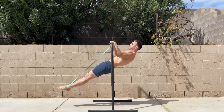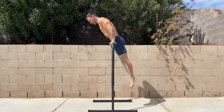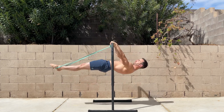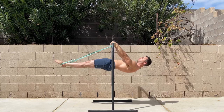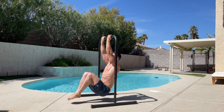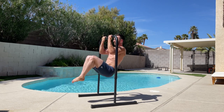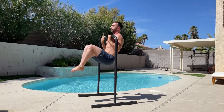In this video, I'll be showing you my 10 favorite exercises on the base bar by Base Blocks. For more details about the equipment, you can check out the link in the description below. While the base bar isn't as high as other pull-up bars, most people can still do full-range chin-ups and pull-ups.